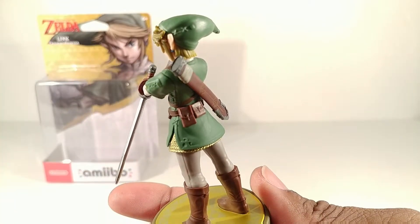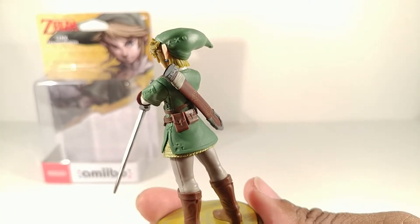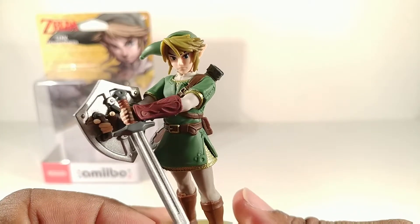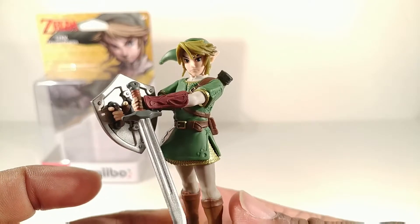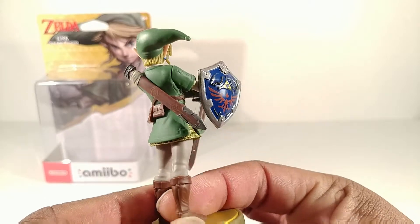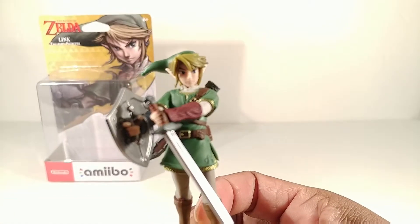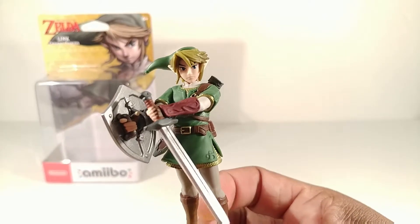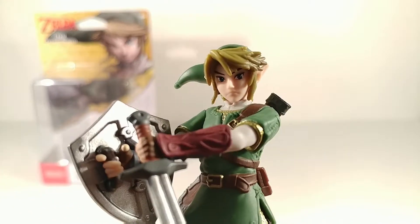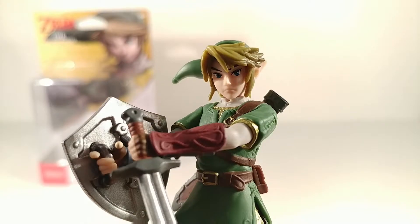The sword sheath is actually closed up at the top right there. He has more detailed stitching - when they made Twilight Princess, his outfit got a lot more detailed than some of the other ones. It's even more detailed than Skyward Sword, because that was more toon-shaded. And his eyes - they're decent; some of these humanoid amiibo eyes just look really weird, but he's very good.